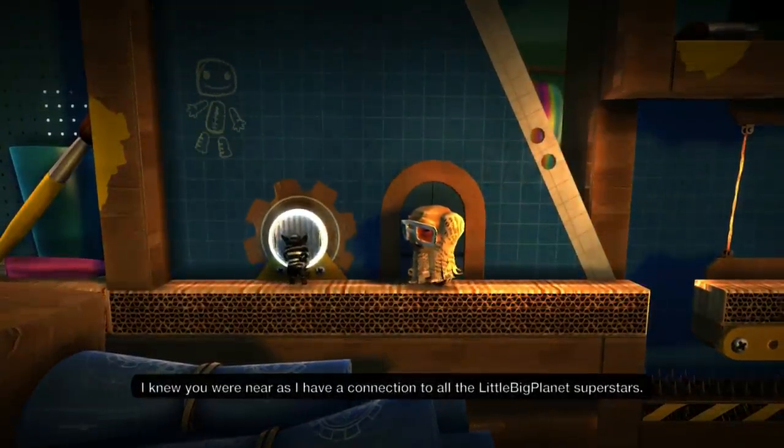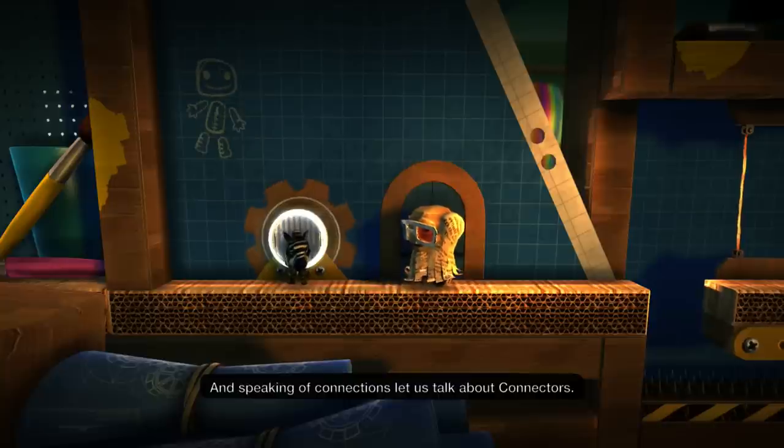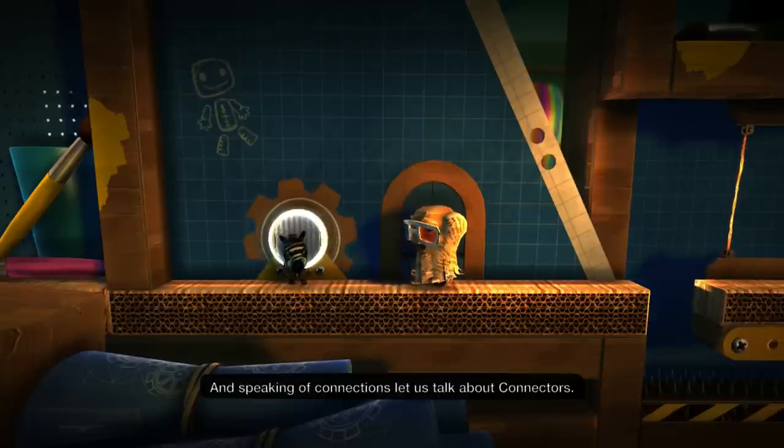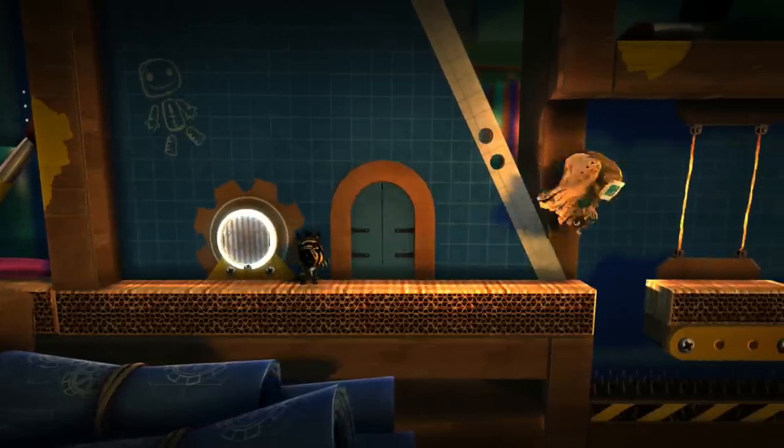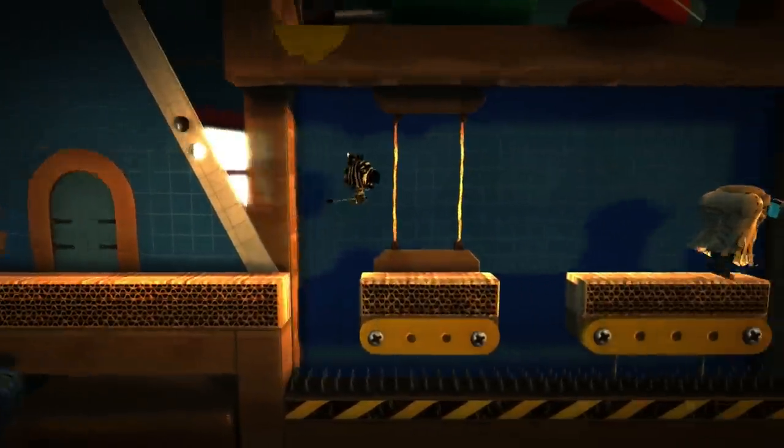I knew you were near, as I have a connection to all the LittleBigPlanet superstars. And speaking of connections, let us talk about connectors. Apparently I'm a superstar — I don't believe you, I'm pretty stinky. I don't think I deserve to be a superstar, but let's follow Da Vinci.